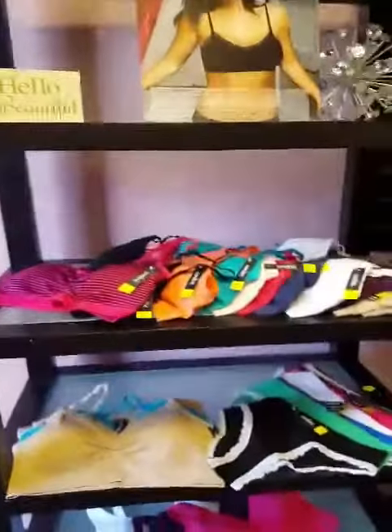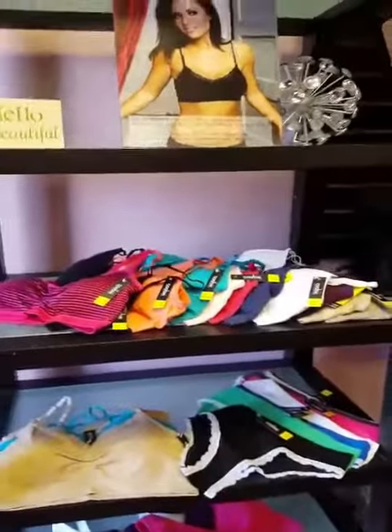Good morning, everyone. My name is Selena, and I am the certified bra fitter here at the Brawl Box. I just wanted to take a moment to introduce a hot product that everybody's talking about and, of course, buying. It's selling like hotcakes. Let me take a moment to introduce the awesome product, which is the KUBI Seamless Stretch Bra.